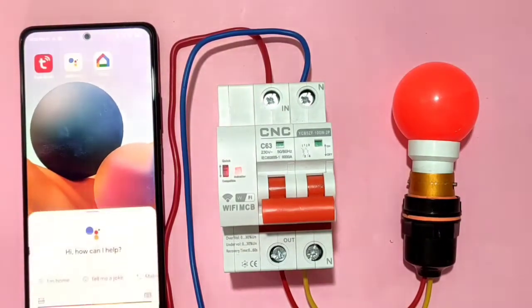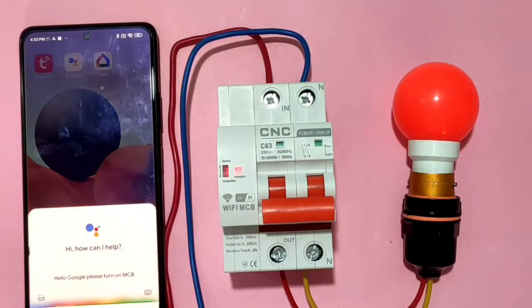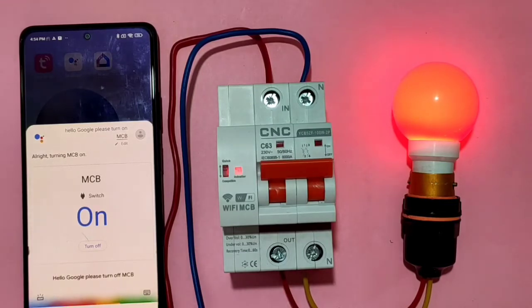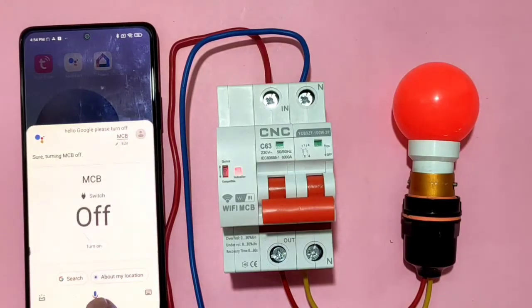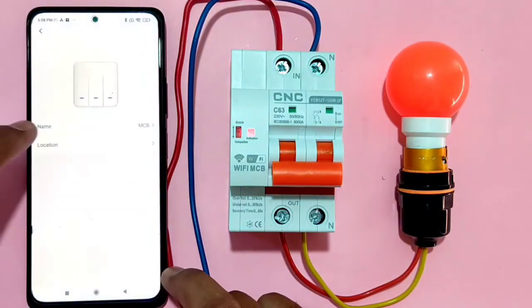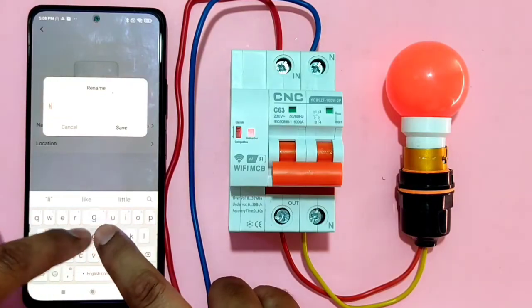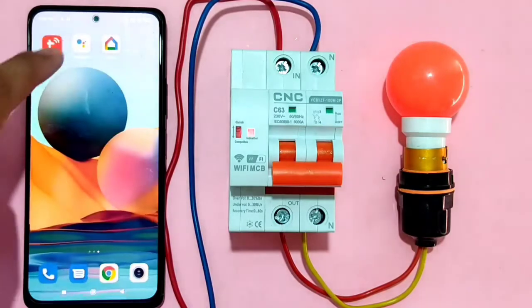If you want to use voice commands, first download the Google Assistant app. You can also change the device name — here we gave it 'MCB', but you can change it to light, fan, bulb, or any name you prefer. We'll now rename it to 'light'.